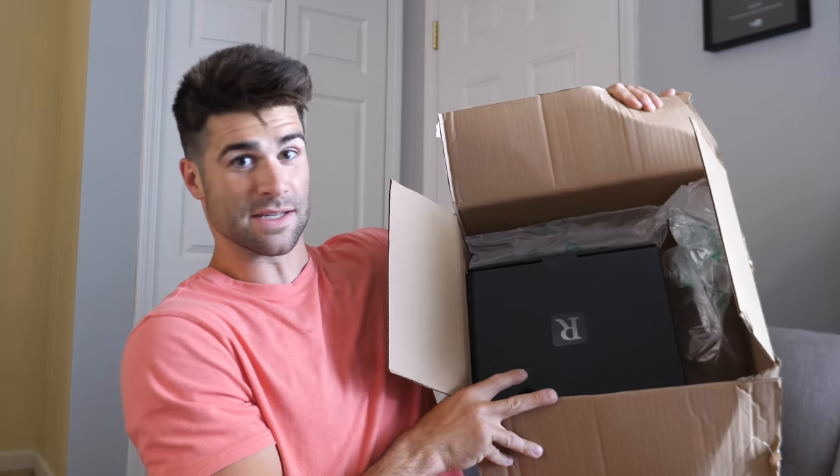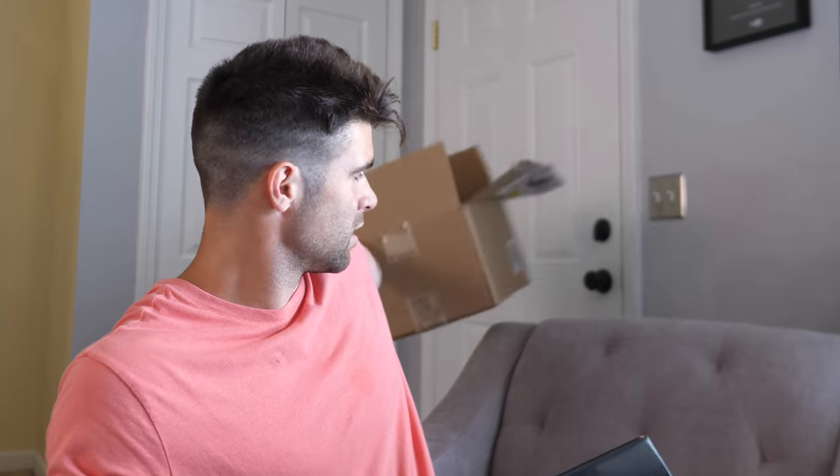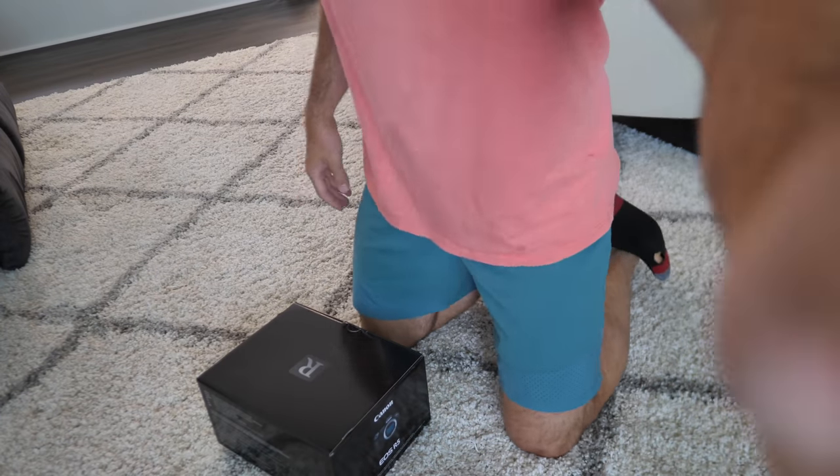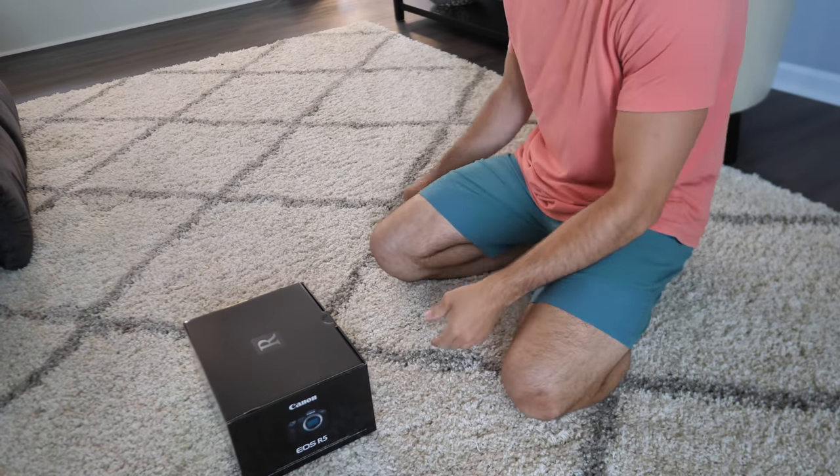Let me throw my shirt on real quick — it's on the right way. Yo, it's lighter than I thought. Okay, yeah, is it in here? Well, it is the body only. Okay, enough wasting time, we're opening this. There's the receipt. Okay, nothing else in there, no money. This better be the right one. Yeah, this is the moment I've been waiting for, man.